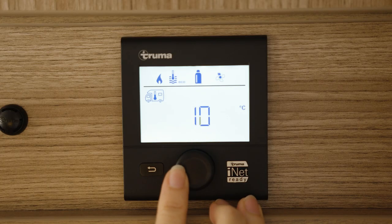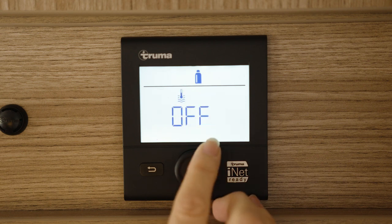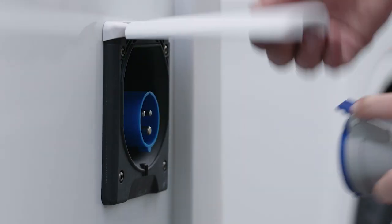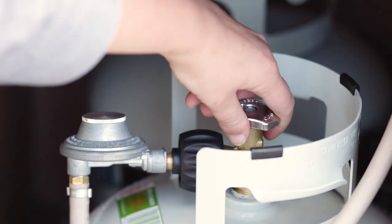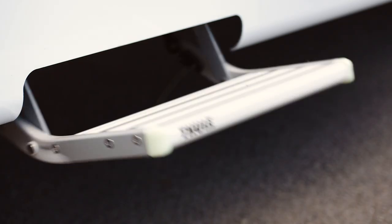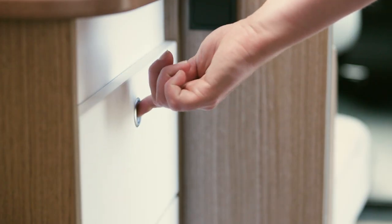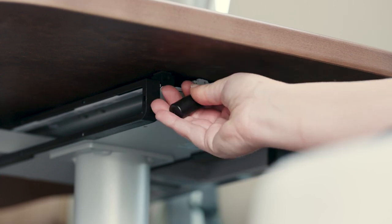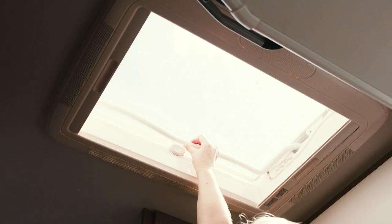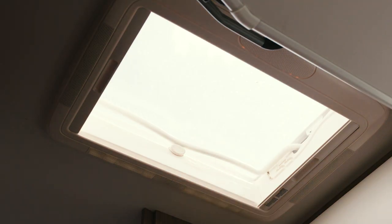Before setting off each day, check that the heater unit has been turned off, the power lead is unplugged from the power box and stowed away, the LPG bottles are turned off, the outside step is retracted, the cupboards and drawers are locked, the refrigerator is closed, and the table extension, drop-down bed, roof vents and windows are all secured.